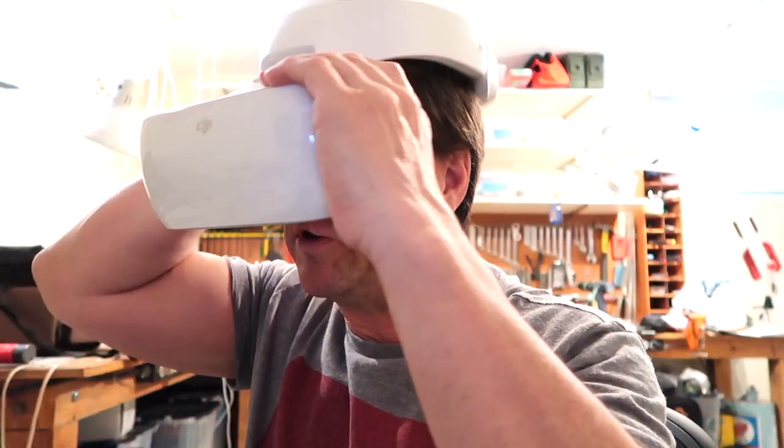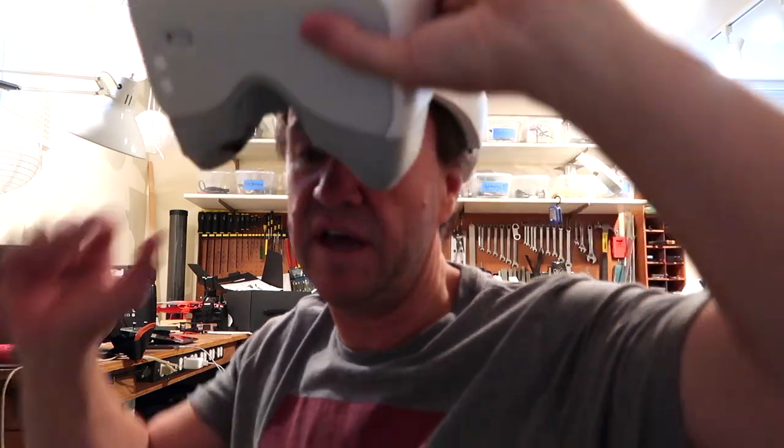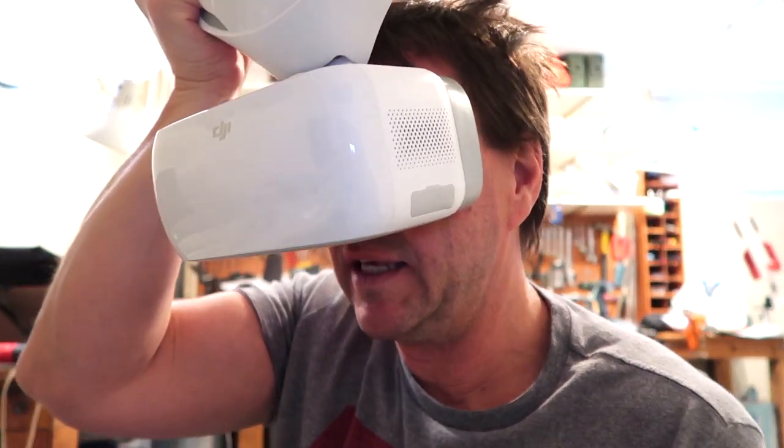My only option is to take my glasses off. But I have an astigmatism in my left eye and even a cataract in my right eye — there's a lot of double vision going on. When I put the goggles on without glasses, I can focus for the most part, but it's uncomfortable because my left eye feels like it just needs a little more dialing in.